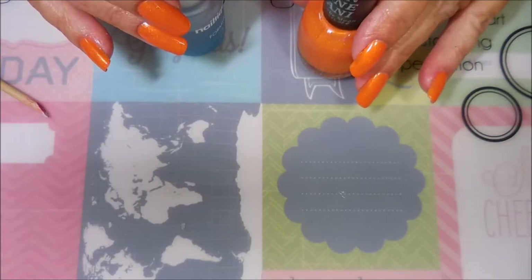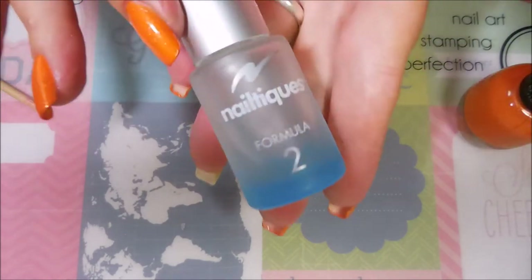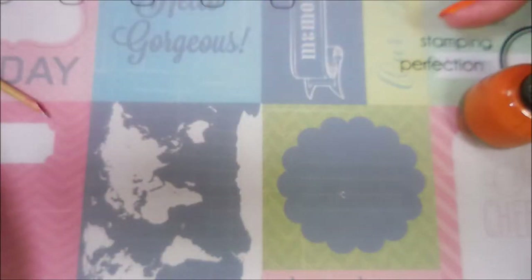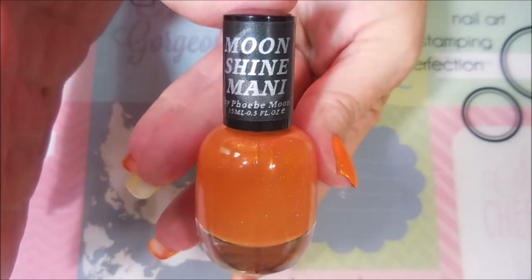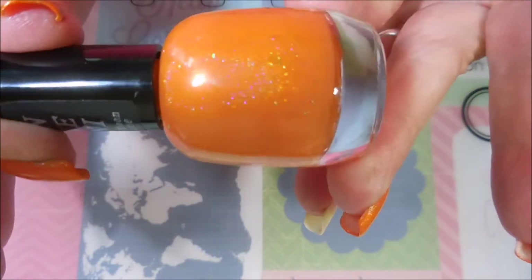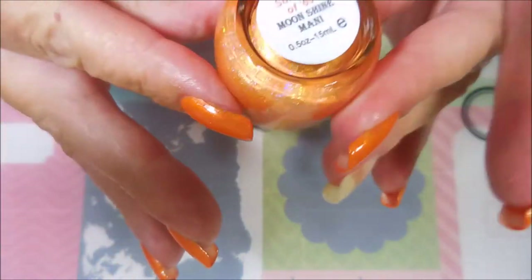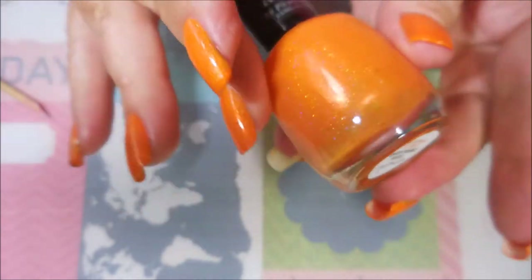Hello and welcome to my channel! Today I've got my birthday nails. I'm starting off with Nail Teaks formula 2 and then I'm gonna be using this polish from Moonshine Mani. This is a Phoebe Moon polish — it's a beautiful orange holo, gorgeous. The reason I'm using this one today is because of the name: it's called Summer of 69, and that's when I was born, summer of 69.